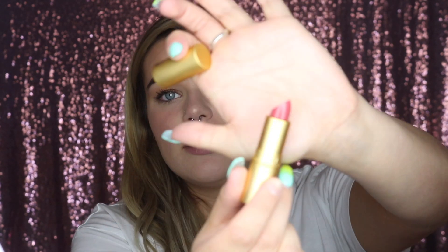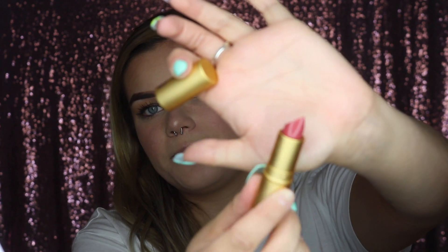For lips it varies what I do every day — sometimes a gloss, sometimes a natural lipstick, sometimes nothing or just chapstick. But today I'm using the Lipstick Queen Saint Bright Natural Lipstick — it's a more sheer, natural, everyday lipstick. For the summertime I prefer lipsticks with more of a glossy or shimmery finish rather than a matte one. I really like this one because it's super natural.